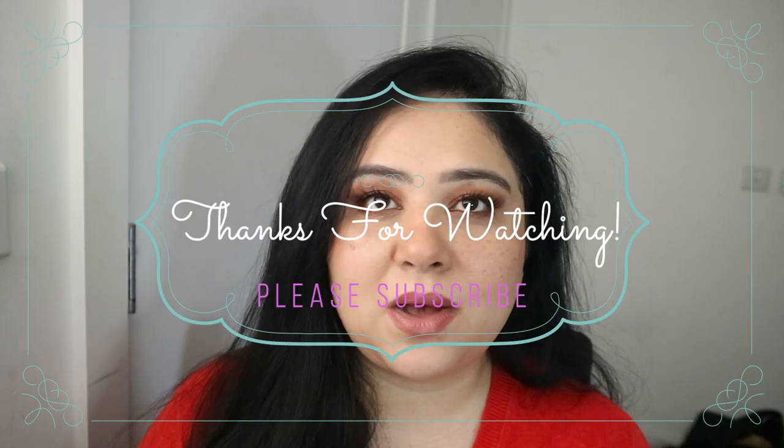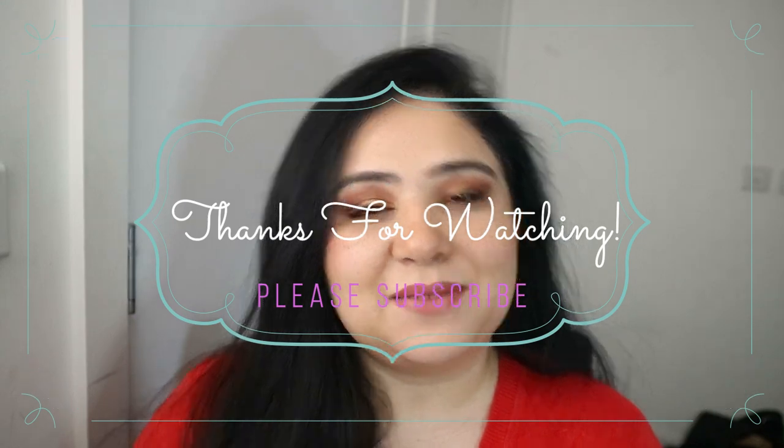And that's all my Tom Ford lipsticks! I hope you enjoyed it. Please comment below if you want to see anything in particular — any different lipsticks or anything you'd like reviewed. I'm happy to help. Have a lovely day, morning, or evening wherever you are — see you guys later, bye!